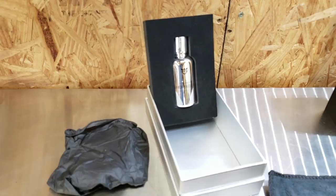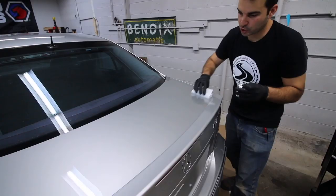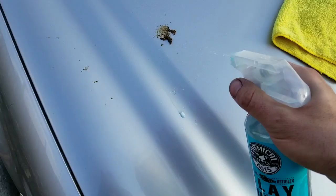I'll be using the Armor Shield 9 ceramic coating kit from a company called Avalon King — I've used their kit on a few of my cars over the last two years. A ceramic coating forms a strong invisible shield that anyone can apply to almost every exterior surface of a car, whether it's the paint, the headlights, the glass, or the wheels. The coating fills the pores of the surface protecting it from practically anything including paint fading, UV damage, water, and dirt.